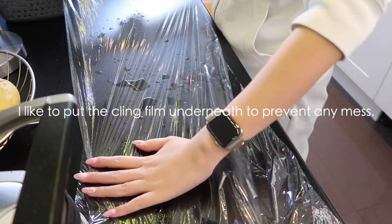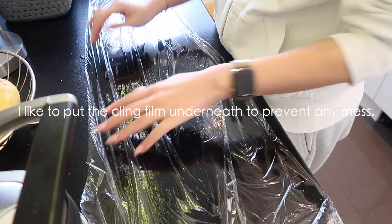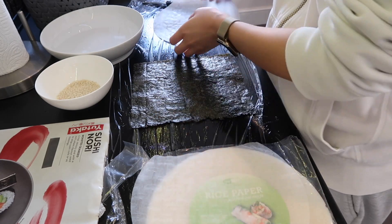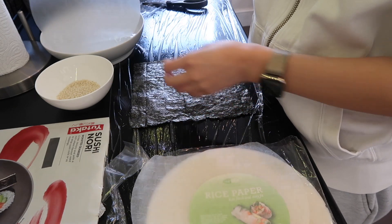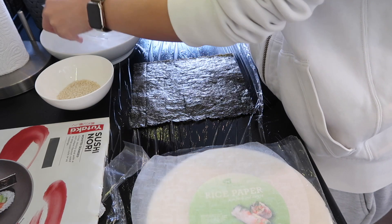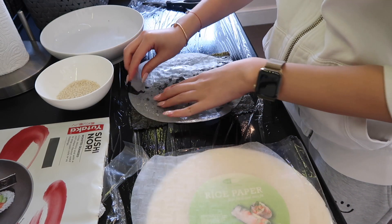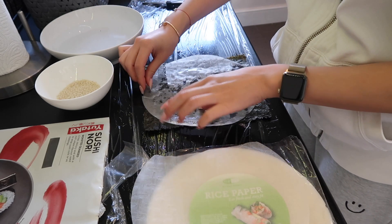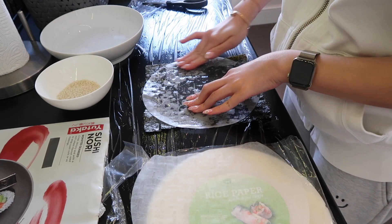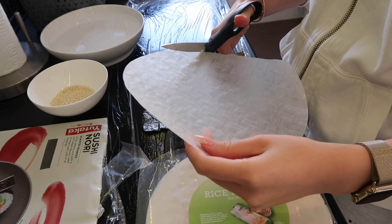So let's start. First, we put the seaweed down and then wet the rice paper. Just place it on top and press it down. Try to cut some pieces to match any missing bits.